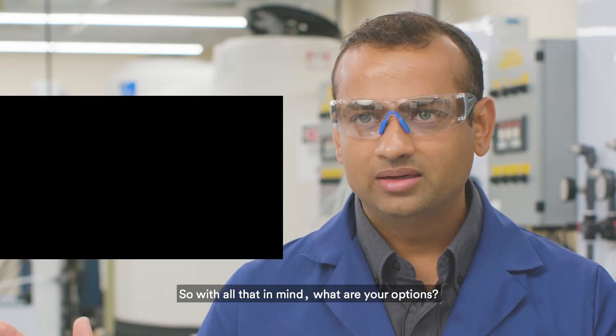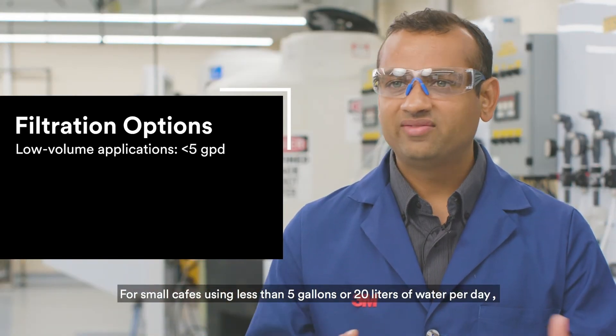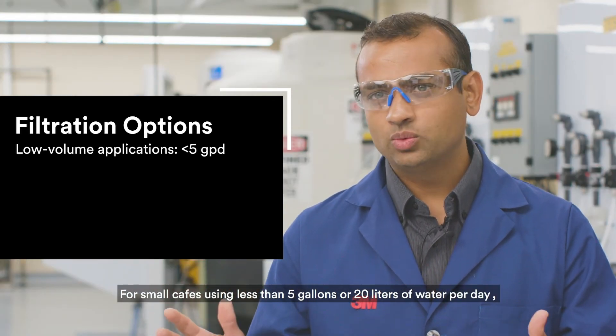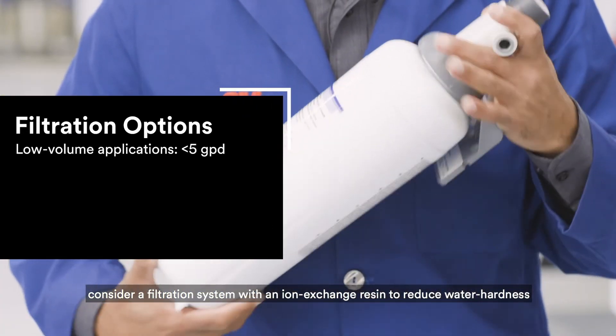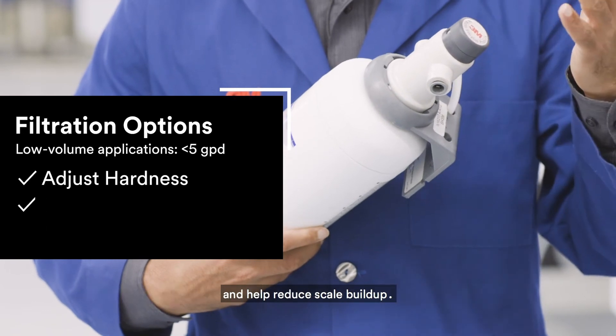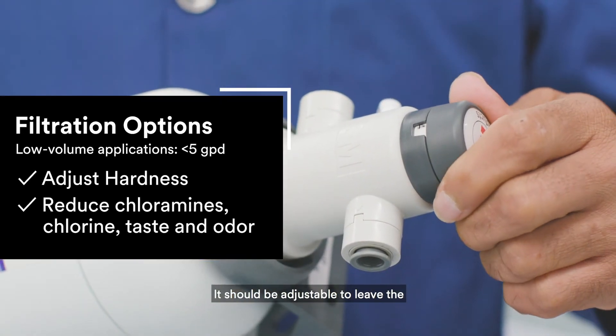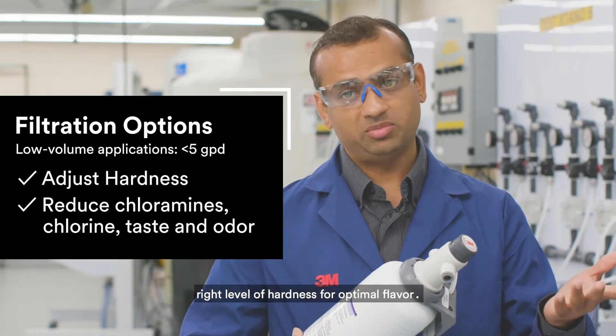So with all that in mind, what are your options? For small cafes using less than 5 gallons or 20 liters of water per day, consider a filtration system with an ion exchange resin to reduce water hardness and help reduce scale buildup. It should be adjustable to leave the right level of hardness for optimal flavor.